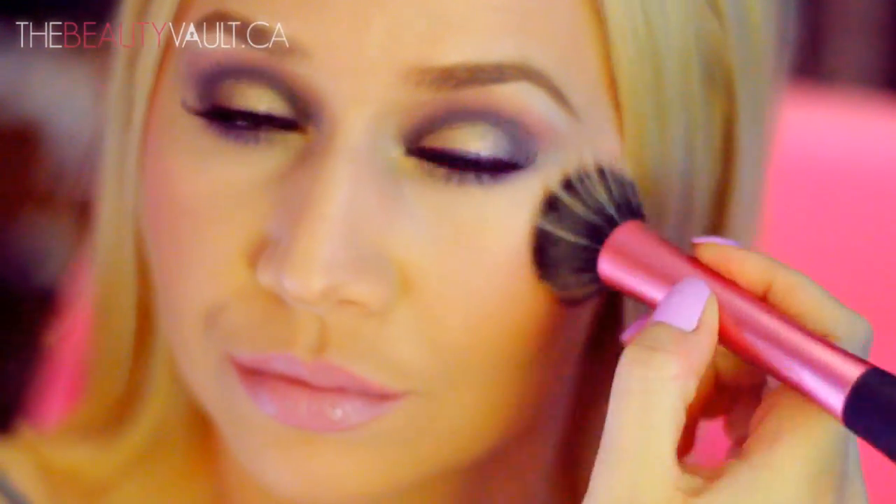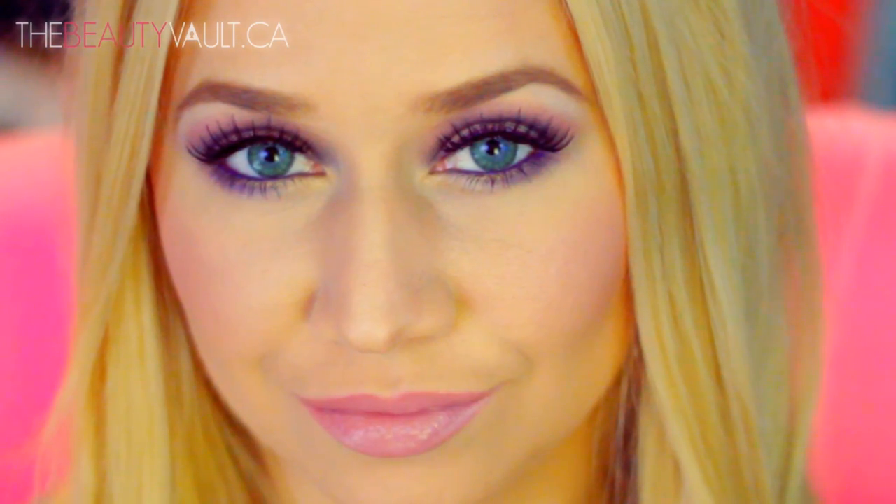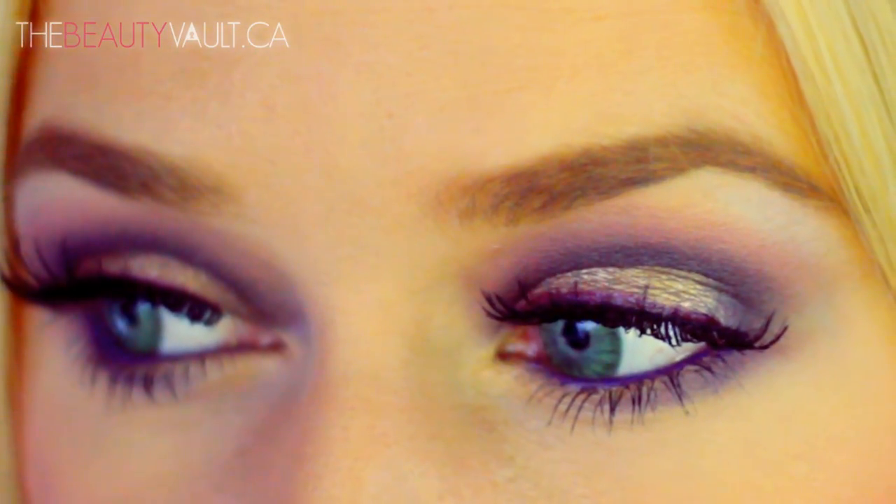And voila! That completes my green eye makeup tutorial. I hope you guys enjoyed it. If you want more of this eye color series then give this video a thumbs up. All of the products I used will be listed in the description box below as usual.